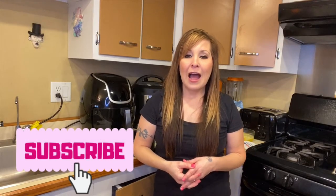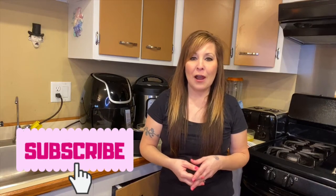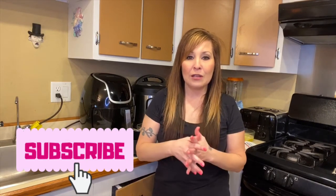Hi everyone, thank you for coming back to my channel. I'm Stephanie. If you're new here, I do air fryer videos every Friday, and then for the rest of the week I do homeschooling, family living, some unboxing — a little bit of everything. But for today's video I'm going to be doing something a little bit more exciting.